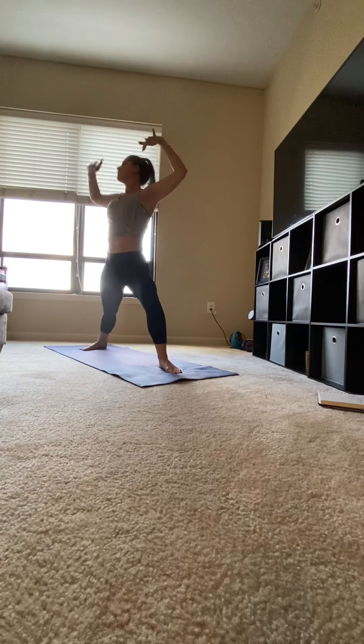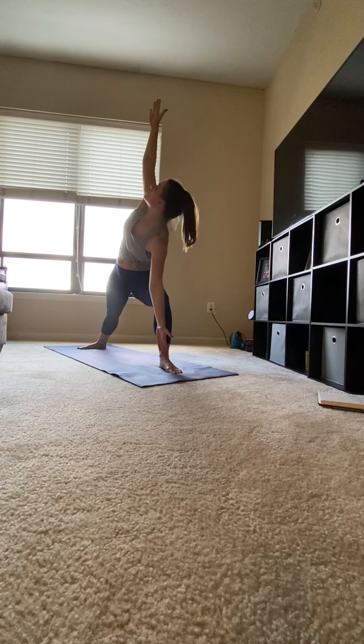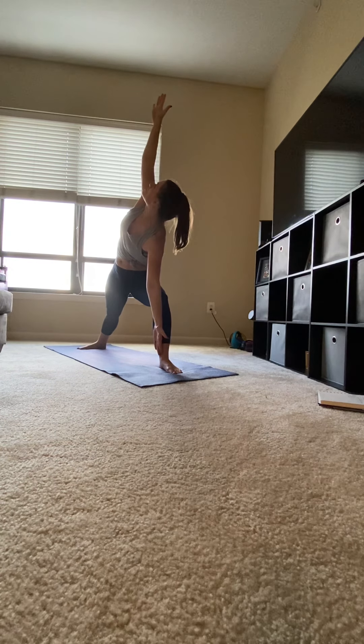Right heel on the mat. Inhale, circle your arms up, warrior one. Opening up to the side, warrior two. Flipping your palms out and reaching. Slide down so your elbow's at your knee. Gaze should be up, side triangle. Front leg should still be at 90 degrees. Coming back into warrior two. Exhale, your hands down to the mat.